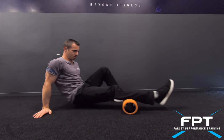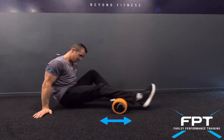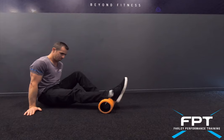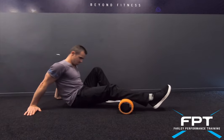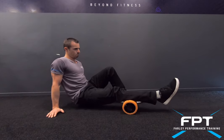Starting the lower body foam rolling with the calf, rolling the full length right towards the knee and right towards the ankle. Trigger pointing — finding a sore spot within the muscle group and applying some pressure on there.